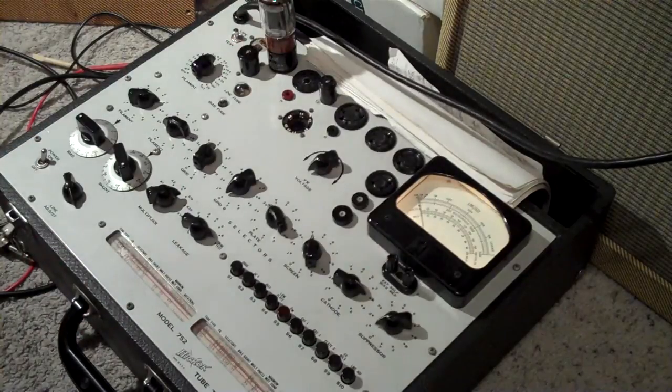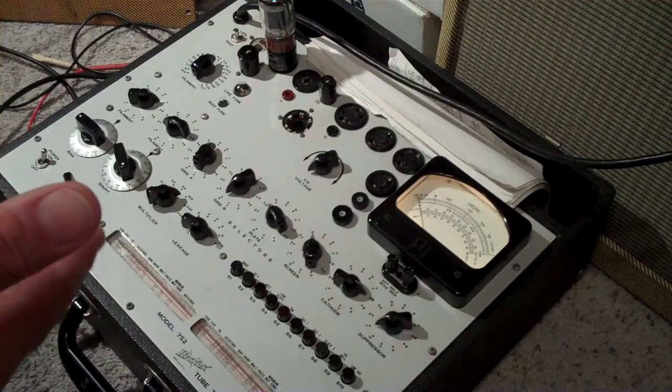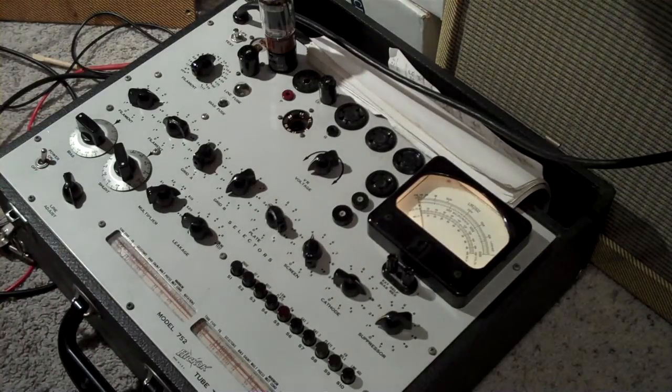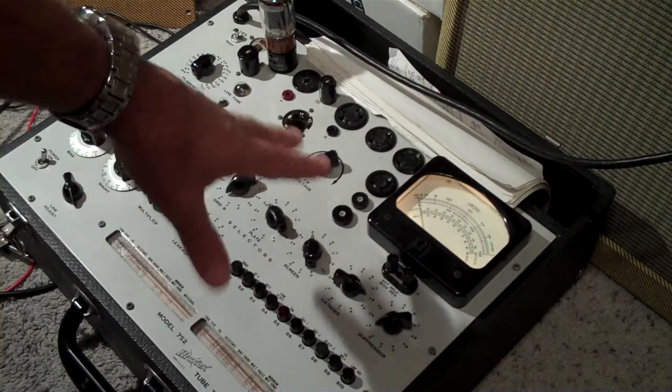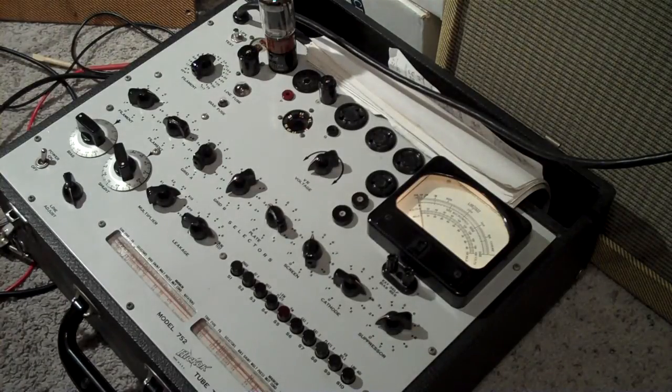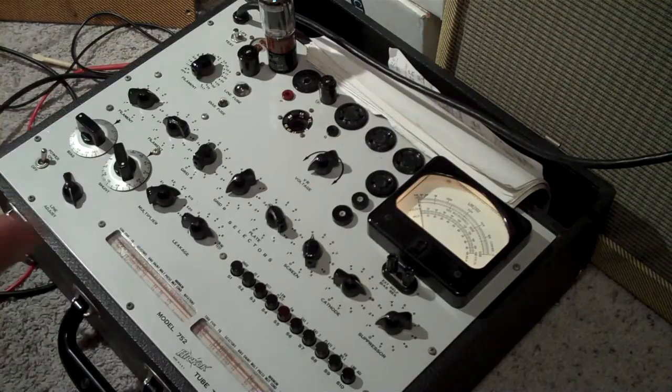The tube's warmed up. 300 is minimum for a 5881 — I don't like to use anything as close to the minimum. 550 is probably some of the stronger tubes I've gotten, and those are readings particular to this Hickok 752. If you have a Hickok TV7, it reads on a scale from 1 to 30 or something. But on this one, 300 is minimum and 600, I think, is new.